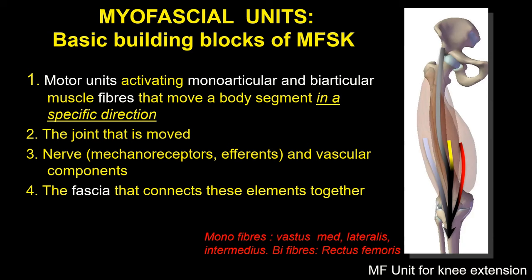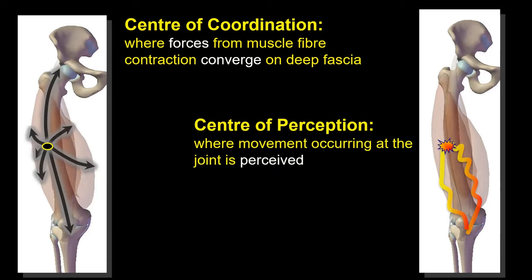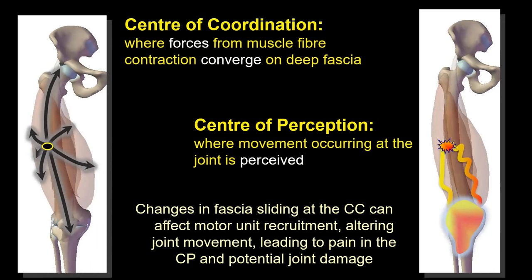Whether you're kicking a goal in the World Cup or just shifting a cup out of the way as you open a door, you're still doing knee extension — but activating an enormous difference in the number of motor units to bring about the task. The fascia is the place where forces from muscle fibers converge on the deep fascia, creating areas called centers of coordination — this is what you study in Level One. Each myofascial unit has its center of coordination and its center of perception, where the movement is perceived. If something is not sliding correctly, you'll probably get incorrect motor unit recruitment that alters your joint movement.